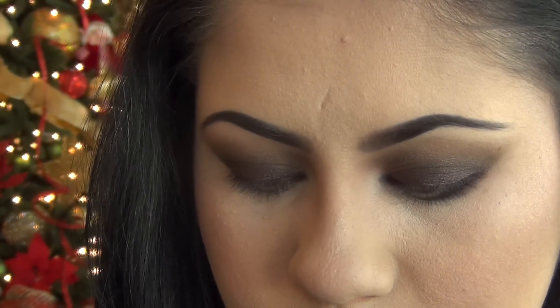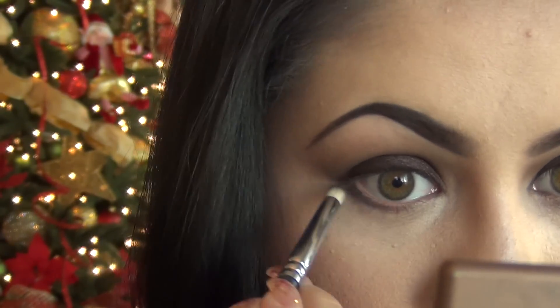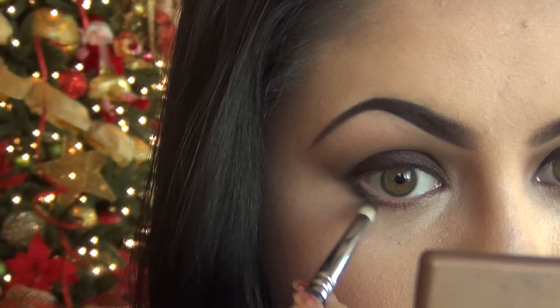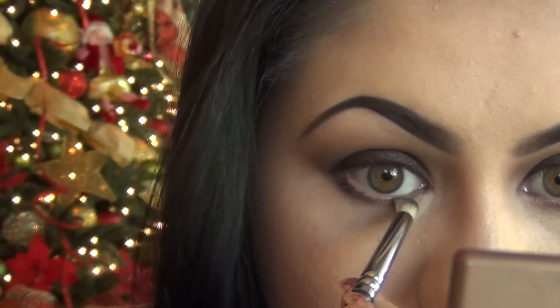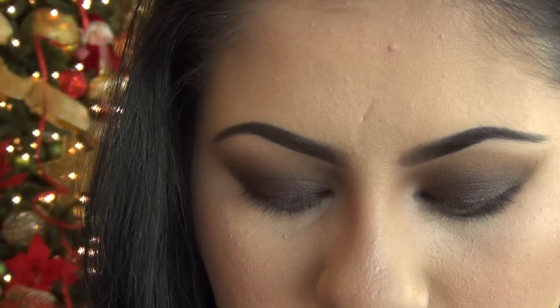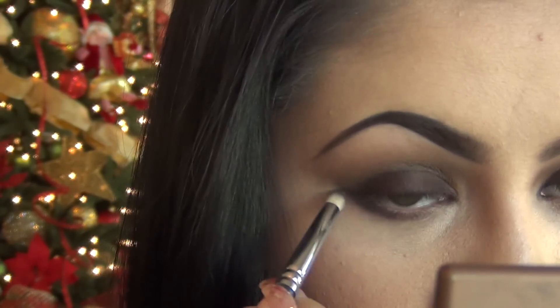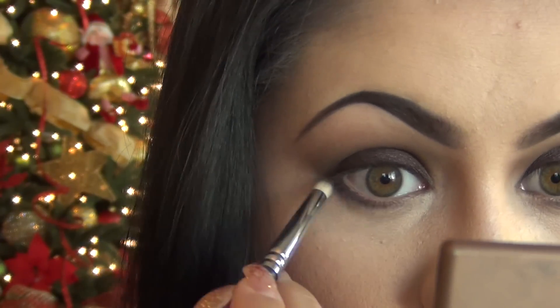Then I'm taking the same plum eyeshadow and applying it right over the liner — this will help it set and not smudge. You can also see us every single day on Denise Makeup TV here on YouTube; we post videos every single day. Go ahead and apply a generous amount — you can make this as subtle or as dramatic as you'd like. I like applying a generous amount on the outer part of my eye, which makes my eyes appear a lot bigger.